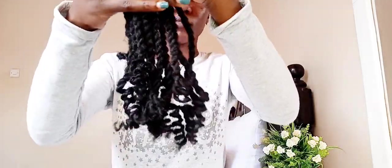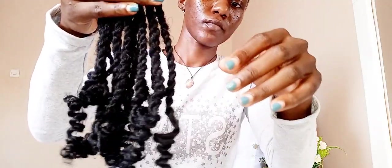To add some extra shine to the braid, you're going to get your leave-in conditioner and maybe your oil or butter — whatever you choose. I'm using my leave-in conditioner spray to give it that extra shine, as you can see.